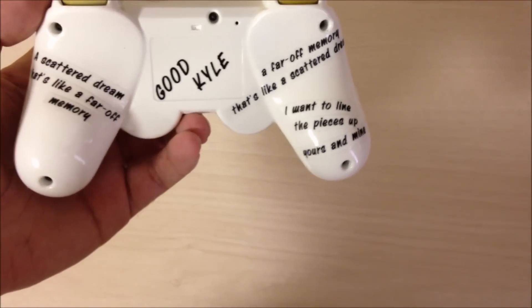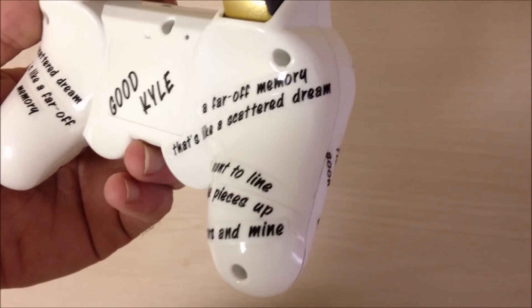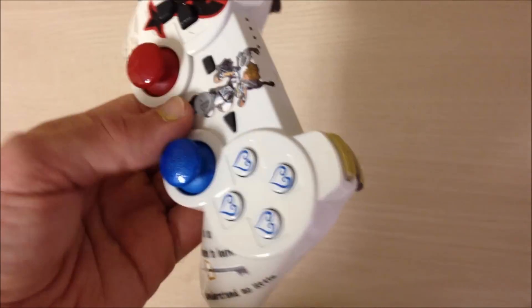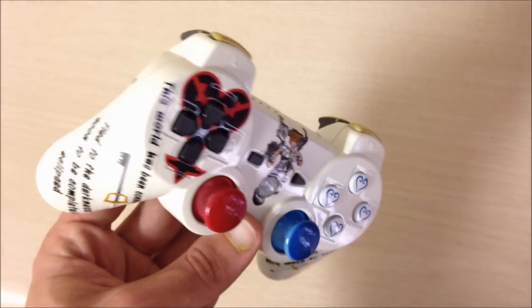It was kind of interesting on how we had to make everything fit. We did what we could to get it all over the place. What we also did was added some yellow LEDs for the players. Other than that, guys, that's all. Thanks for watching. Like, comment, and subscribe below.